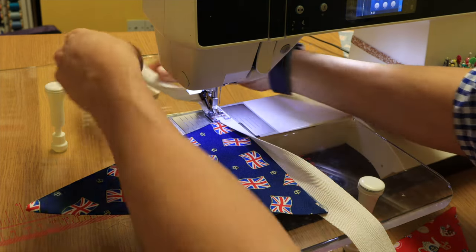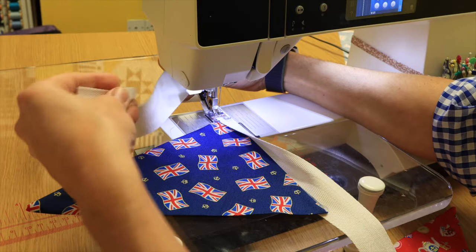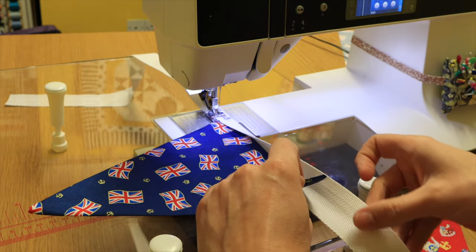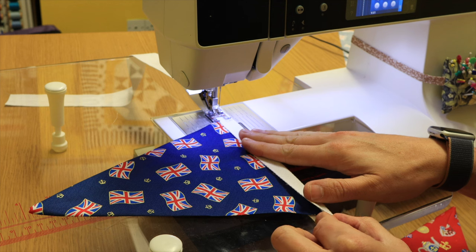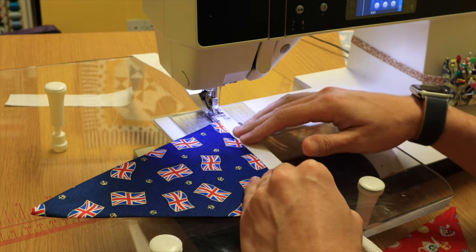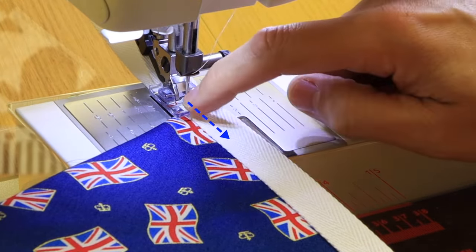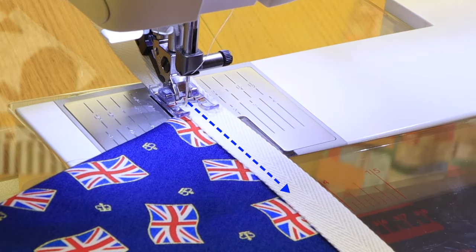I've left half a meter of cotton tape so I can tie it to something if need be. I'm folding over — you could pin or use fabric clips, but I'm just going to do it by hand. The needle goes down a quarter of an inch and I'm just making sure my presser foot toe stays on the left.